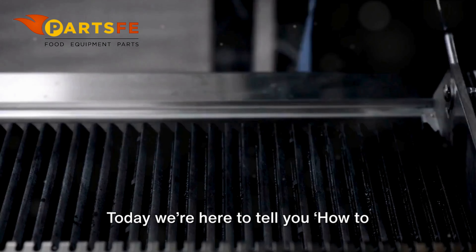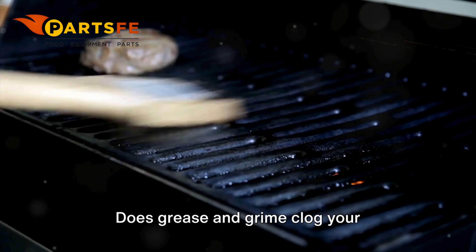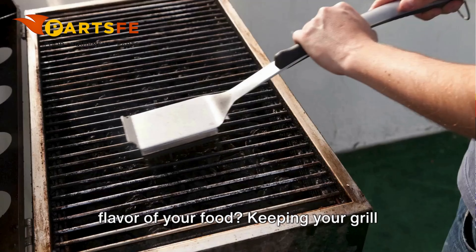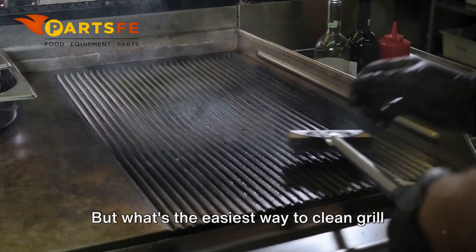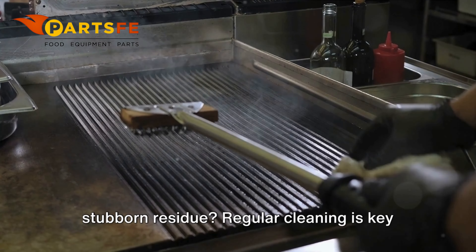Welcome to PartsFE. Today we're here to tell you how to clean grill grates. Does grease and grime clog your commercial grill grates, affecting the flavor of your food? Keeping your grill grates clean is essential for maintaining a sanitary and efficient cooking environment. But what's the easiest way to clean grill grates, and how can you effectively remove stubborn residue?